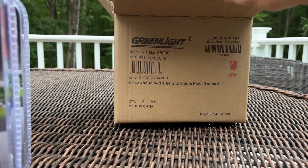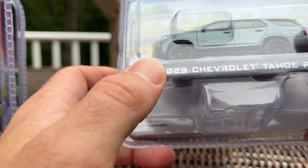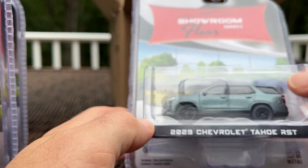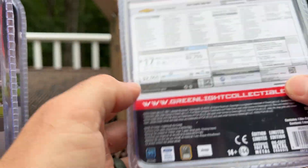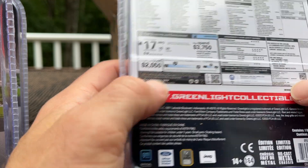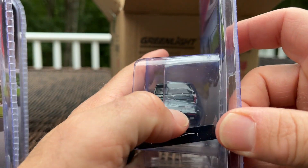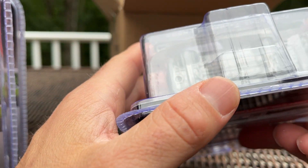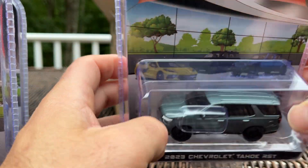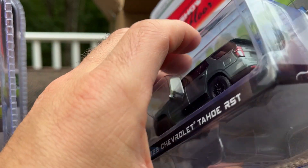No green machines today, but that's all right. Lastly — you can hear the rain off in the distance — we have a 2023 Chevy Tahoe RST. It's a nice color, kind of a greenish blue they call Silver Sage Metallic. The RST is the performance trim; it's got a little RST badge on the back. No running boards, smooth top, really nice color. The back window might be pushed in a little, but we'll see.